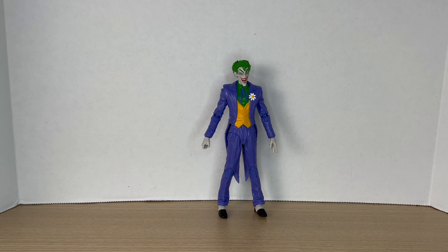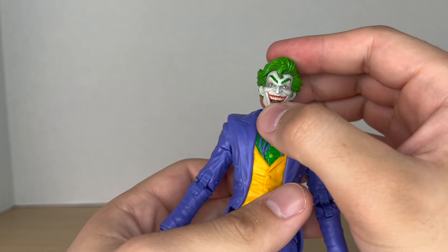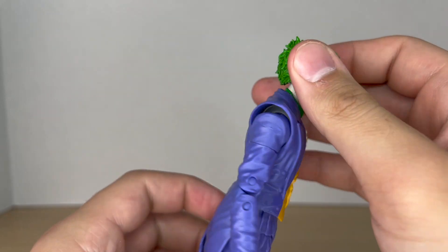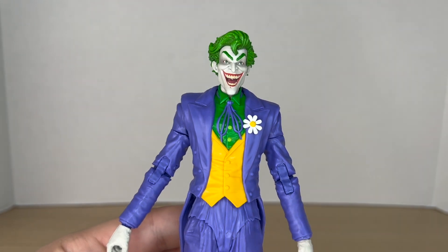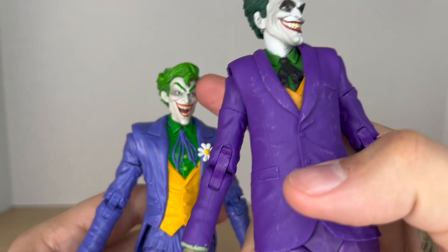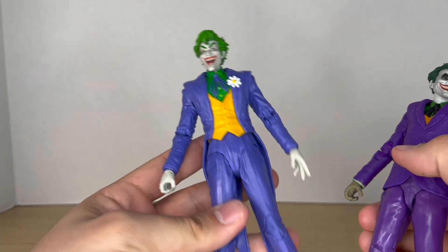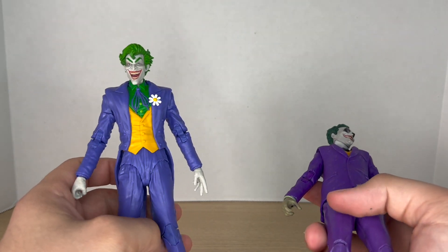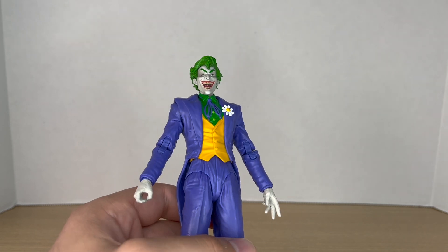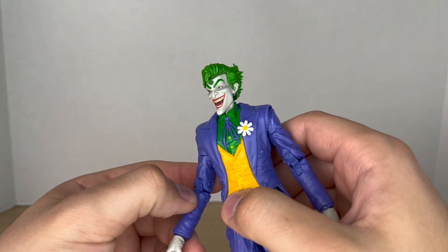Now let's take a closer look at the Clown Prince of Crime. Starting with the head — this is a perfect head sculpt for the Joker. There's a little paint slop, but overall it's great. Comparing it to my custom kitbash Joker, this one is way more expressive and just looks nicer. I really like the colors on this figure — and the body is a reuse of the Infinite Frontier one, but it's not a bad body at all, it's a pretty good choice.